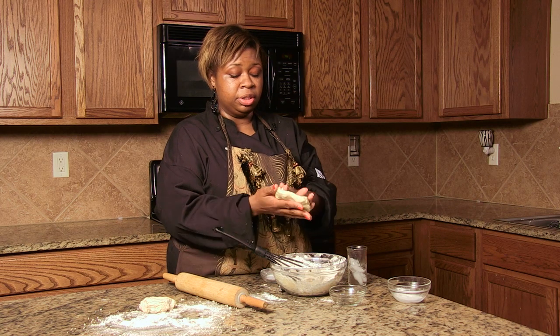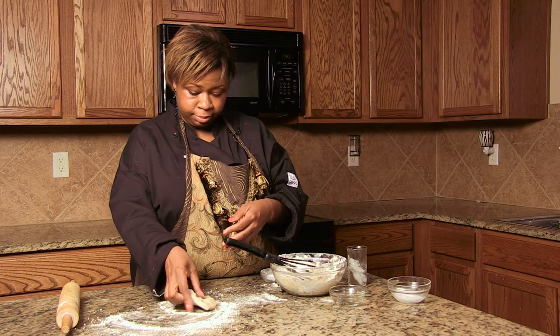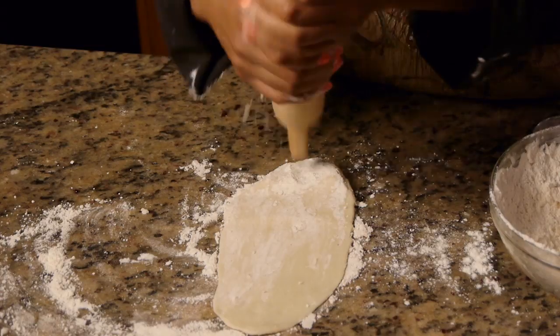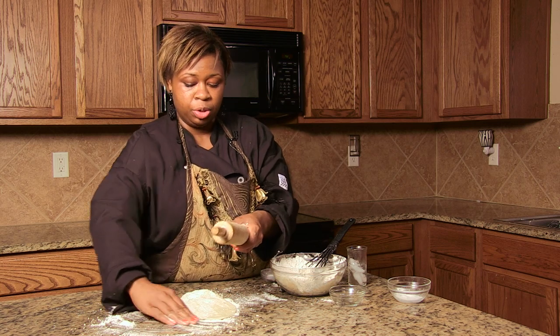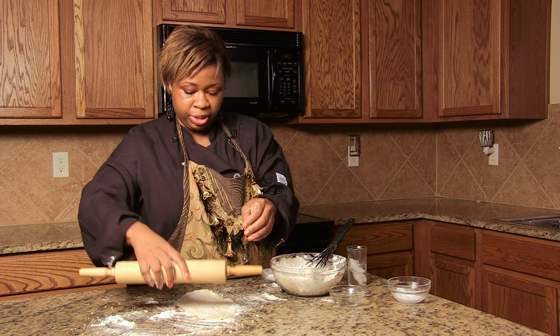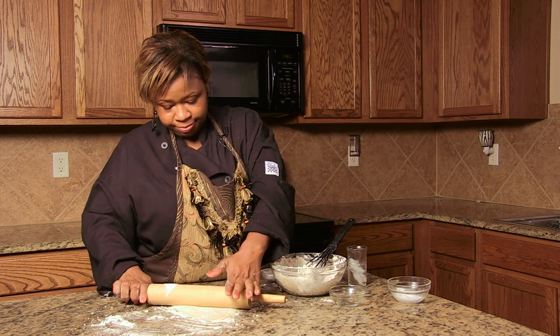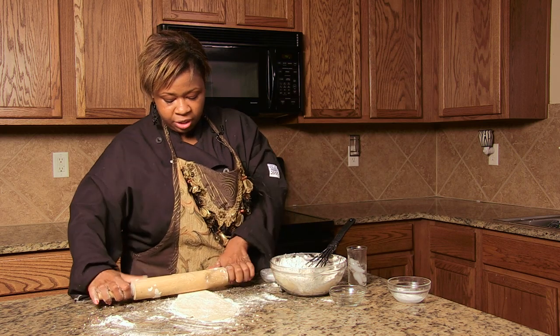So here you go, this is your final product. Put a little flour on your rolling pin so that the dough doesn't stick to it. Make sure you flour everything really good. Thin it out to about a quarter of an inch.